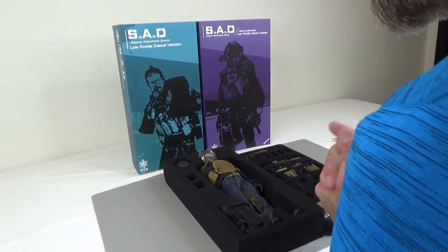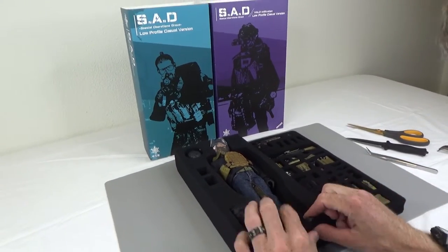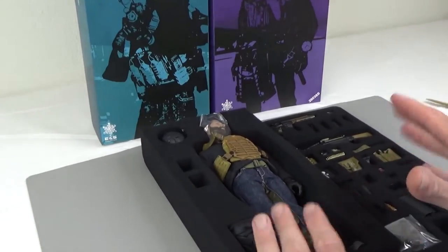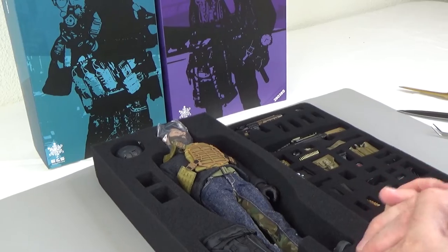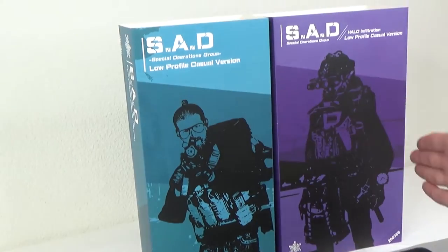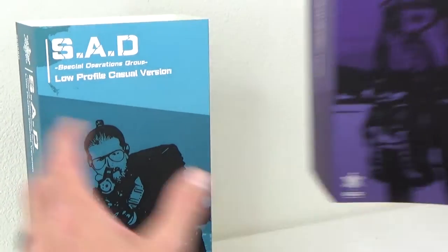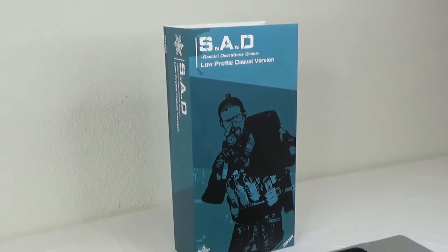Hi everyone, Brian Anders from Black Ops Toys coming at you today with an unboxing of something I've been looking forward to for quite a while. This is the Easy and Simple SAD, or Special Operations Group, low-profile casual version. As you can see, we have two different versions — one is actually Halo as well. We'll get to him shortly, but for now let's get into this guy.